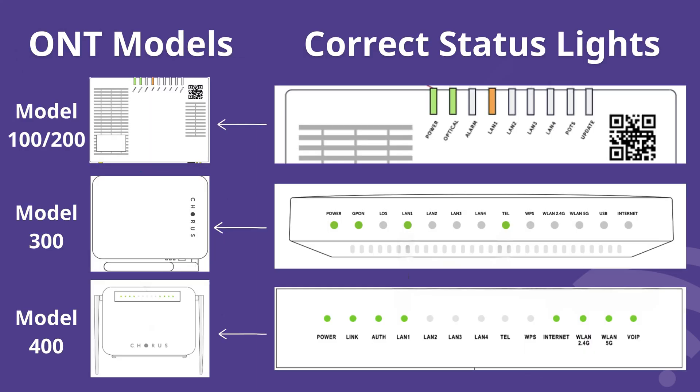Here I'm showing you the different ONT models that you may have at your house and the correct status lights if everything's running as it should be.